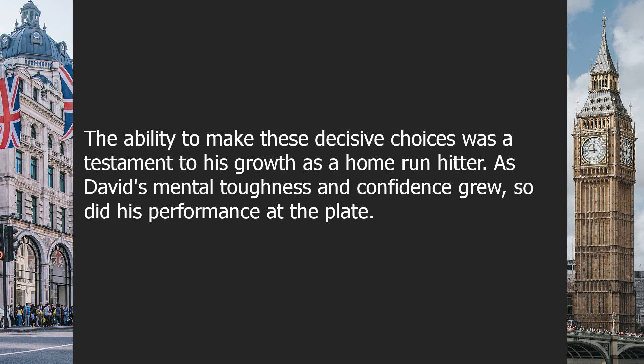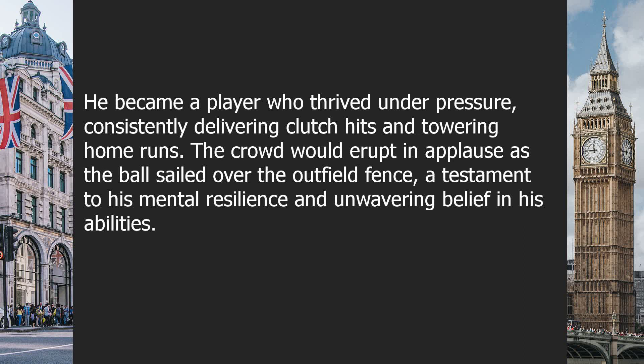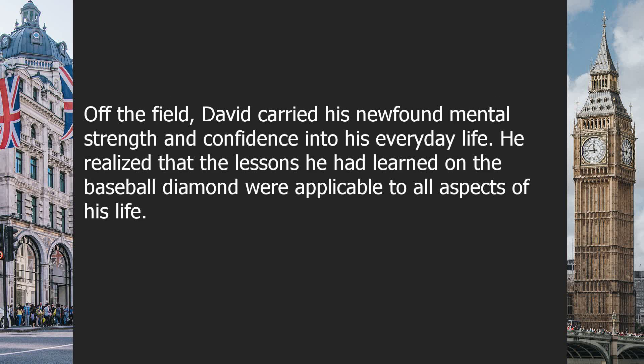As David's mental toughness and confidence grew, so did his performance at the plate. He became a player who thrived under pressure, consistently delivering clutch hits and towering home runs. The crowd would erupt in applause as the ball sailed over the outfield fence, a testament to his mental resilience and unwavering belief in his abilities. Off the field, David carried his newfound mental strength and confidence into his everyday life.